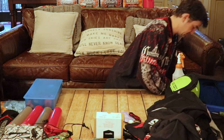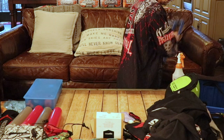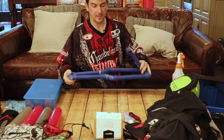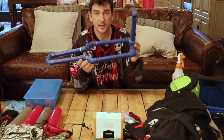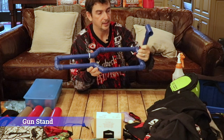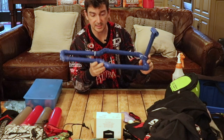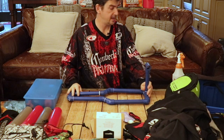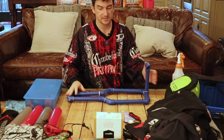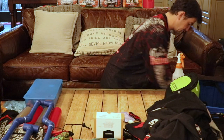If you haven't seen my paintball stand video, I'll link it up here — you can make this paintball stand for under ten bucks. It's just nice to have when you've got everything set up at the field.